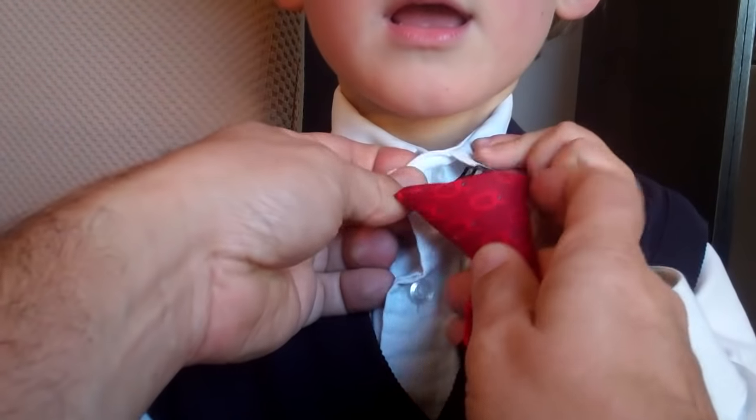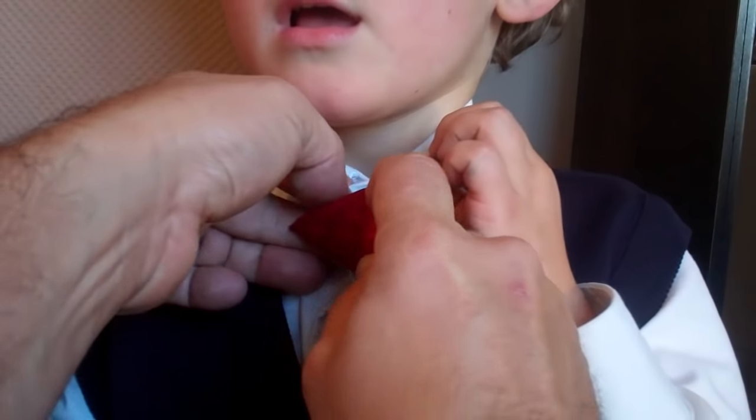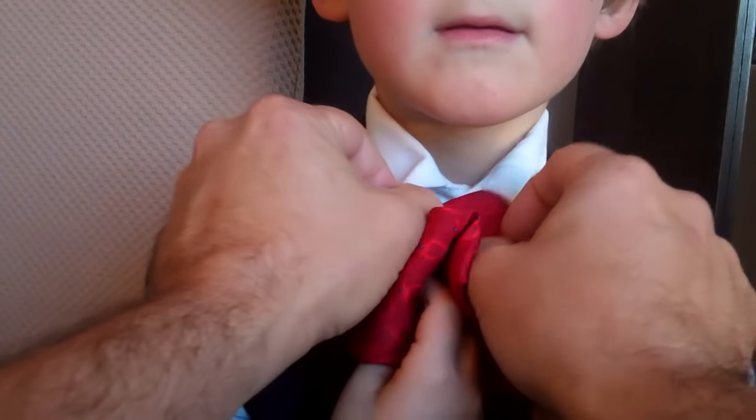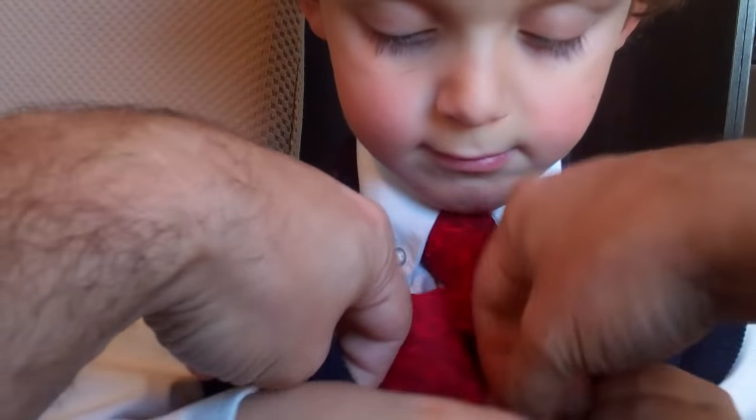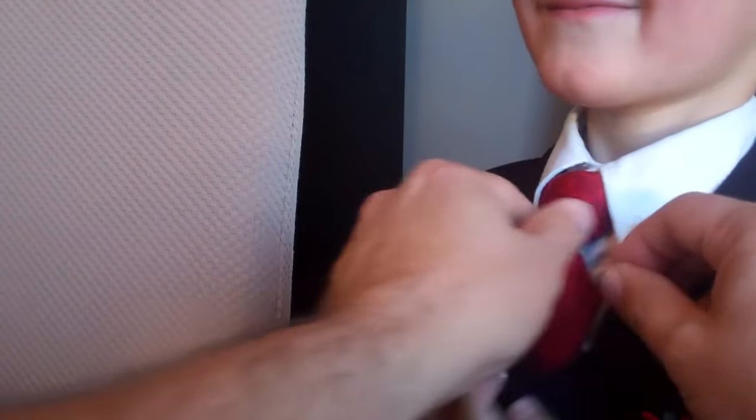The correct way to do the kids clip-on tie is through the buttonhole. What happens is the tie sits a little bit lower and fits in the shirt collar much better, and it actually looks like a real tie.